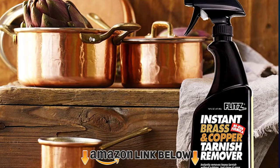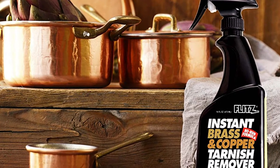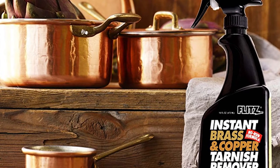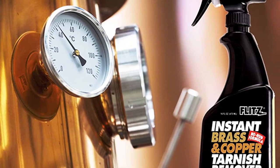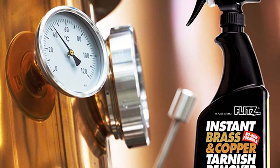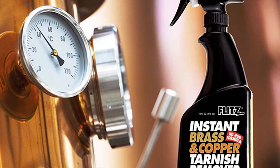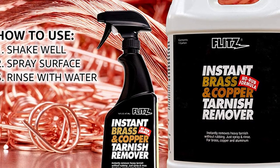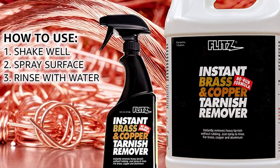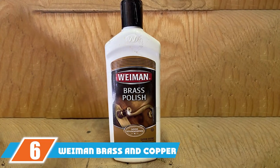The number five position is held by Flitz Brass and Copper Tarnish Remover. Flitz uses natural organic salts rather than harsh toxic chemicals and acids, but the no-rub formula still gets the job done — you simply spray it on and rinse it off. It's also a remarkably versatile cleaner you can use on aluminum, glass, porcelain, fiberglass, and even brickwork. While it is particularly good at removing deeply ingrained tarnish, it's not a polish — it restores brass to its natural warmth but does not leave a high shine. Flitz is an American company that uses eco-friendly products.